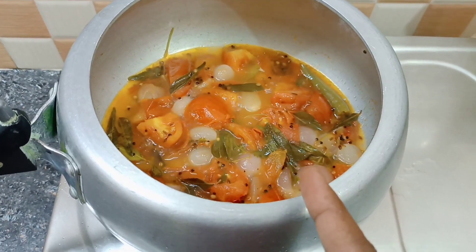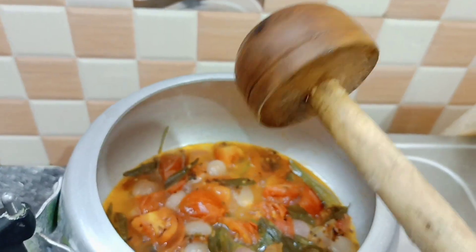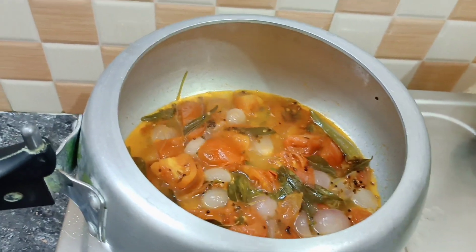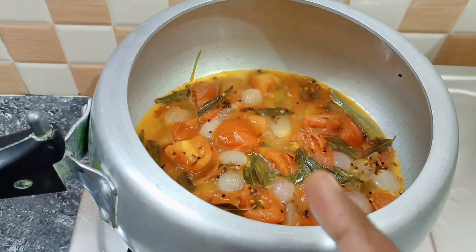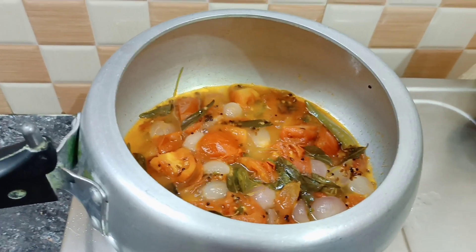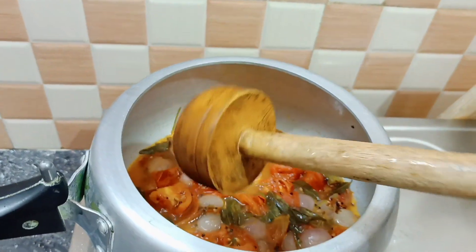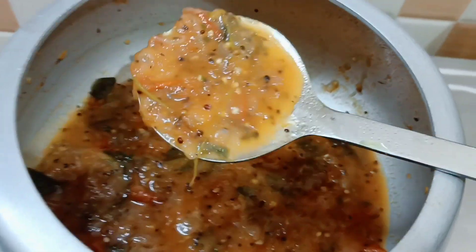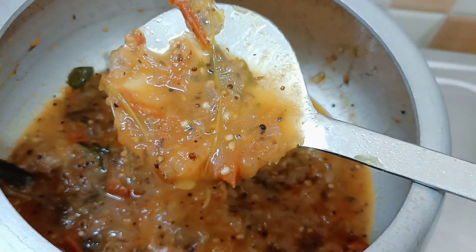Now use the sauce in the pan. I'm going to mix the sauce in the pan. The sauce is very thick with a thick consistency.